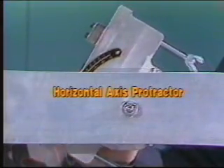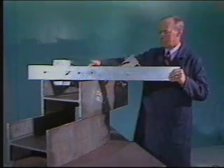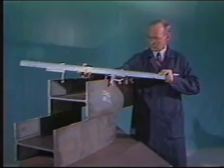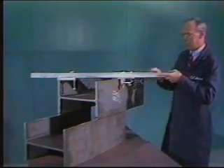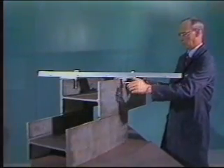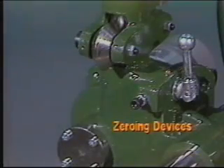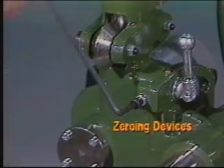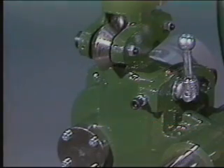A protractor in the Mini Mantis rails allows you to lock in a specific angle to make a miter cut. A protractor on the vertical axis allows you to cut a cope on the beam flange. Zeroing devices on both axes maintain squareness by allowing you to compensate for wear and to cut as squarely as the steel mill tolerance of the beam allows.